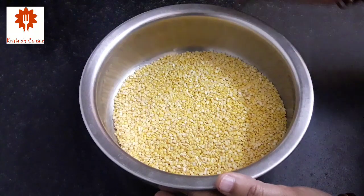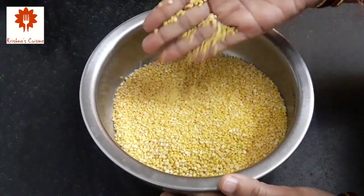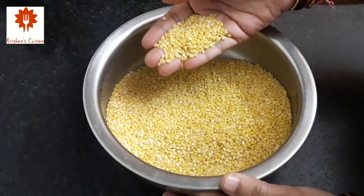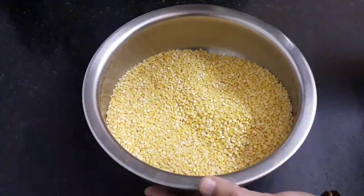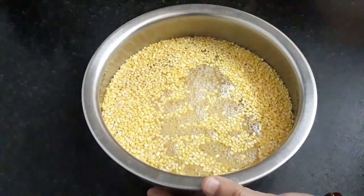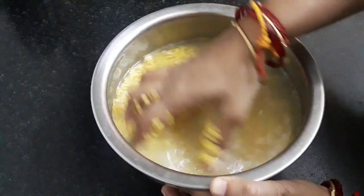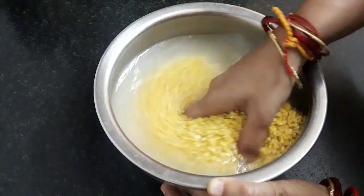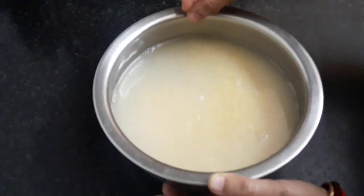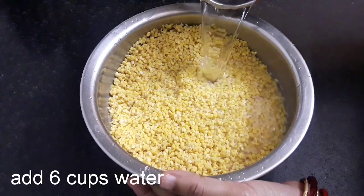Here I have taken 500 grams of yellow moong dal. If you have urad dal you can use it instead, but today I will be making moong dal vadi. Add water and wash the dal thoroughly. Now discard the water to eliminate any impurities and repeat this twice. Next add 6 cups of water into the dal.